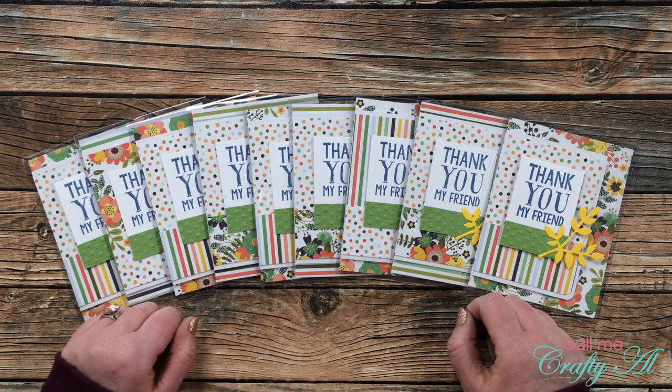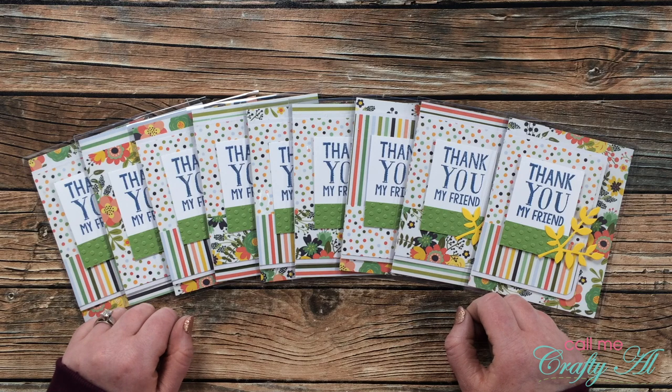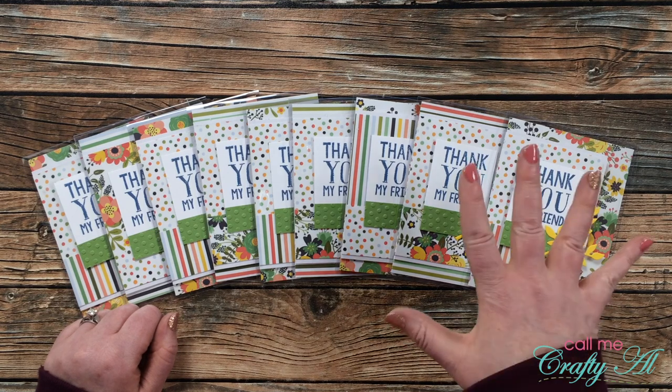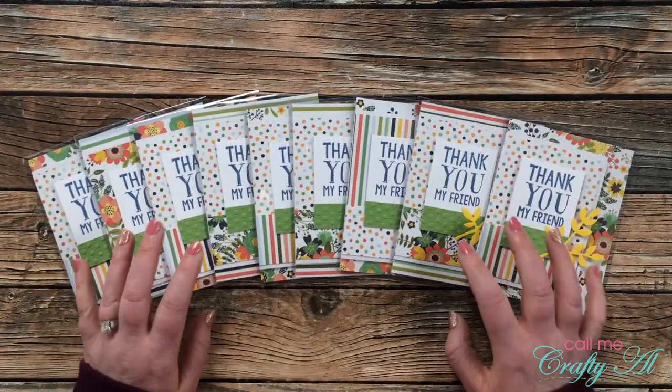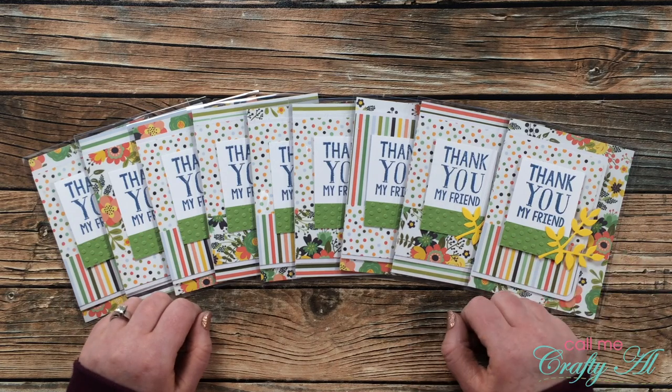I had a subscriber contact me over the weekend with a very generous offer. Glenda from Florida is willing to give five of you ten card bases each, so you can give clear cards a try for yourself. Today I'll be giving you all the details on how you can enter.